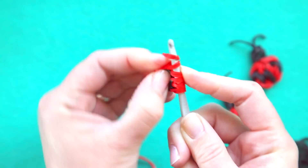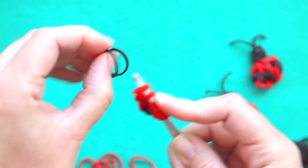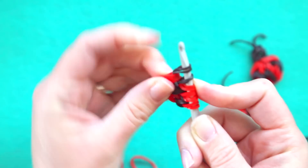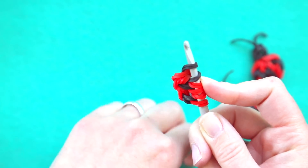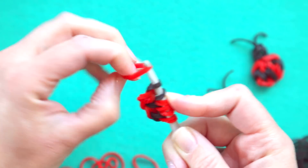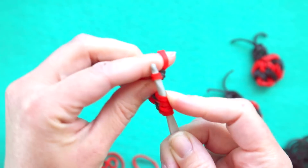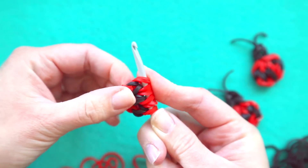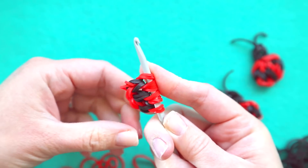Two red, then two black and two red again, and that is going to be our ladybug's body and we now need to attach the head.